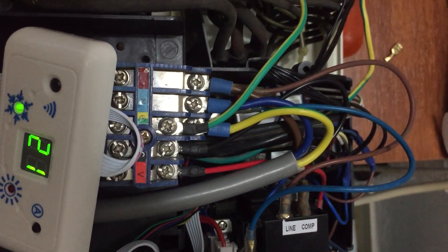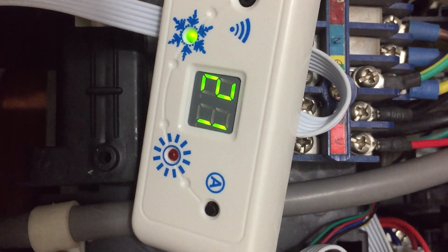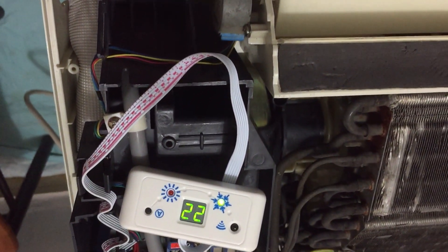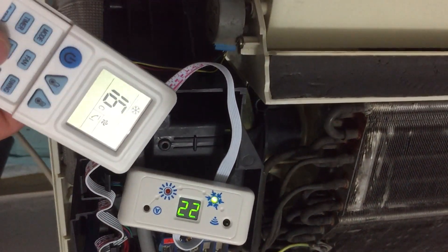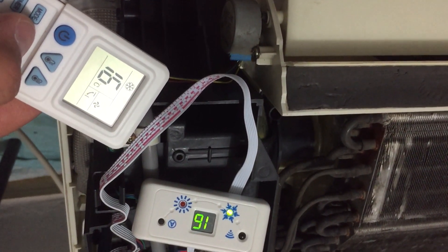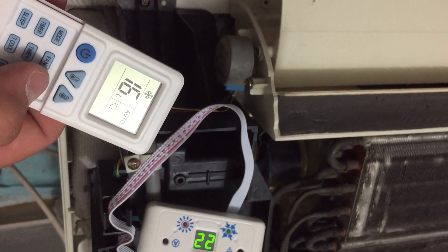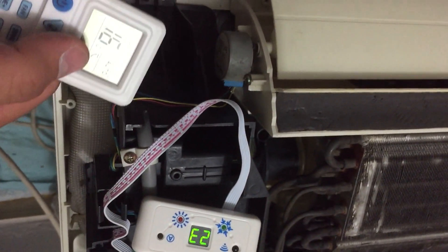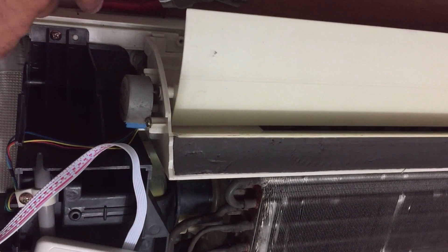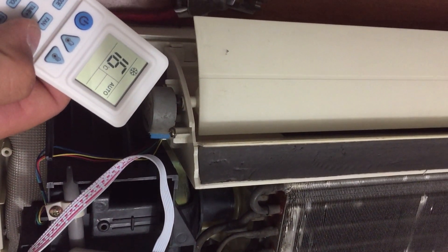Let's see what happens with the stepper motor — it works. What about the speeds of the internal fan? This is working too — let's check the whole thing. The motor is running. We can see the swing is showing its sign on the display and it is working. What if I want to stop it? Stop now — and it stops.